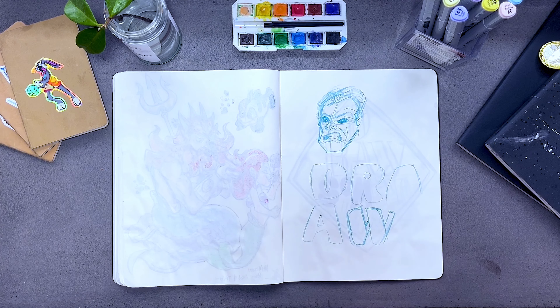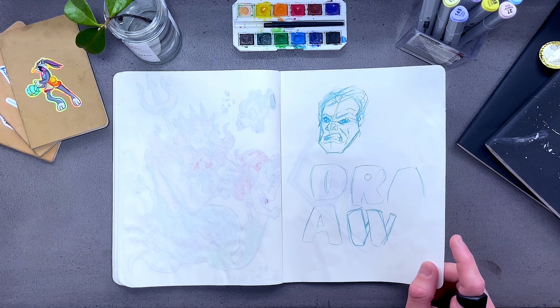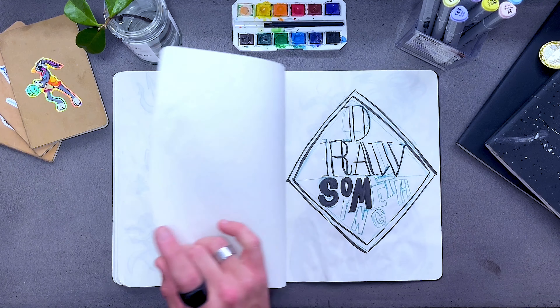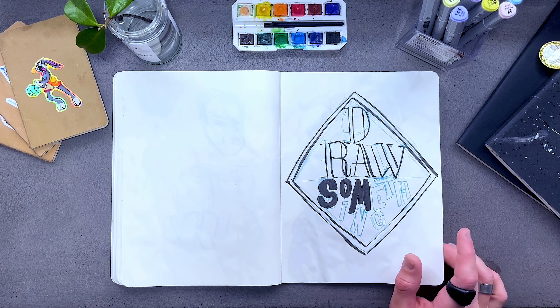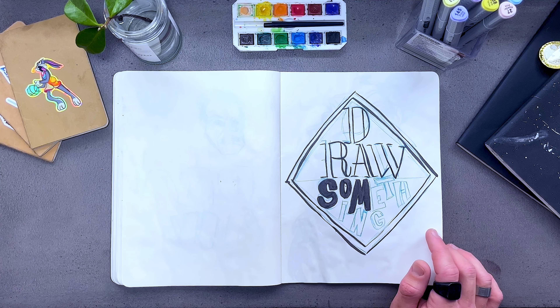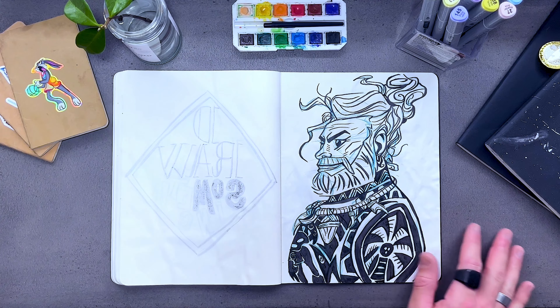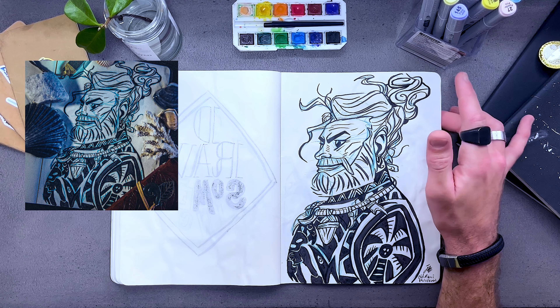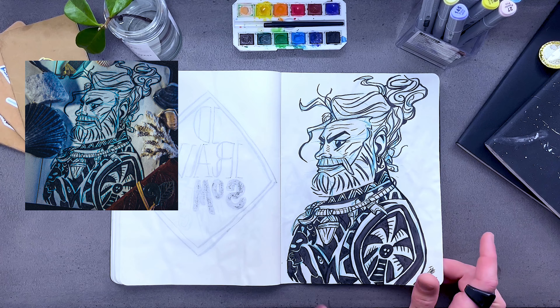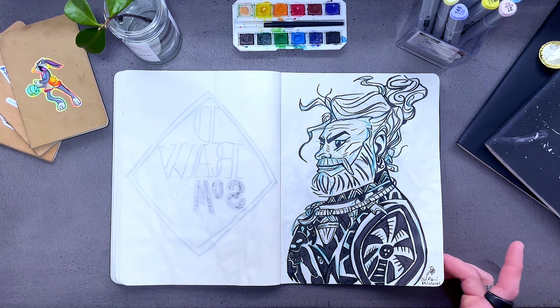I started with some expression studies and then some sticker ideas — never finished that, didn't really like how it turned out. Old man Maui — this is one of my favorites; I think I want to make a print of this. I gave him a beard, got that hair a little bit longer, some tattoos. As you can see, he's got a tattoo of Moana fighting Takar right on his chest, which I thought was cool. I really like the way the detail and everything on this turned out.